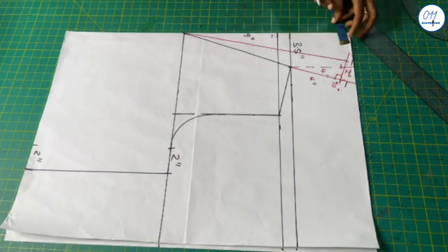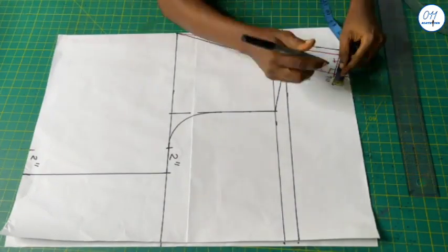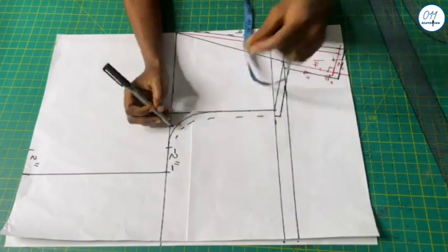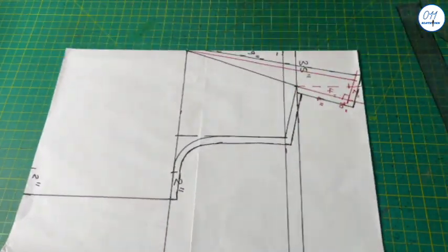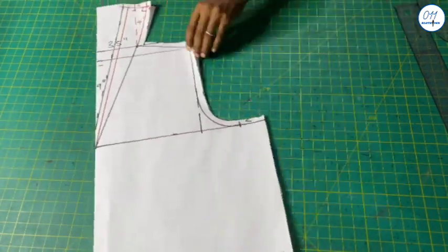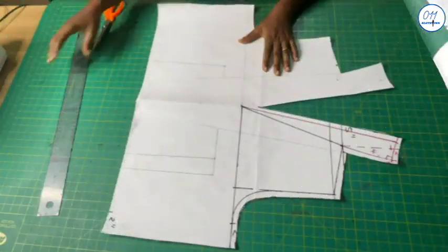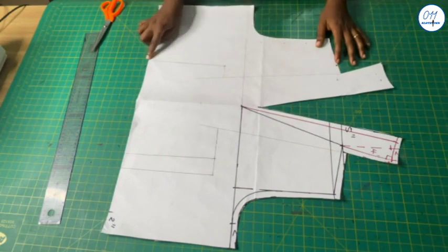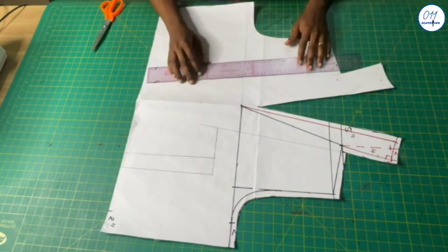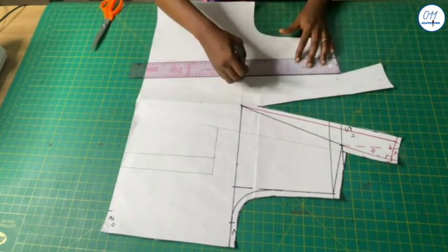I will connect the 2-inch point to the front neck depth. I will add half an inch seam allowance to the neckline curve and to the slanted line, then cut out the front pattern. I will make the pattern lines bolder using a ruler and a marker pen.